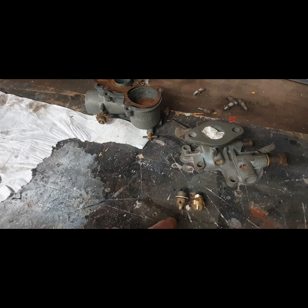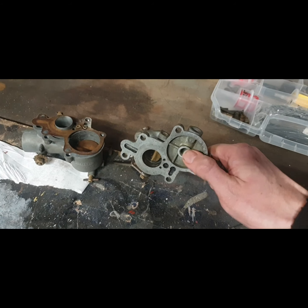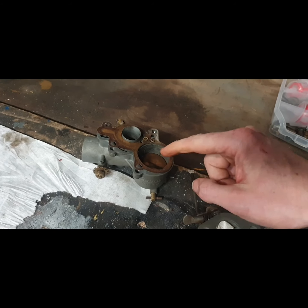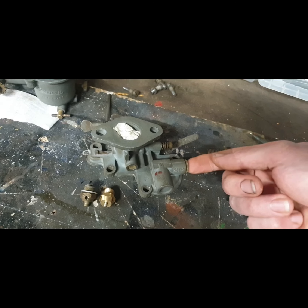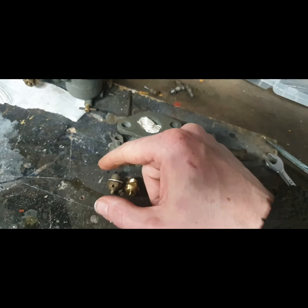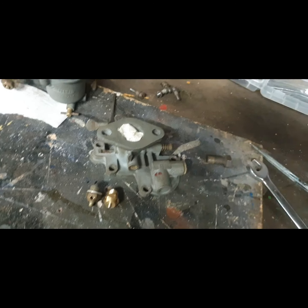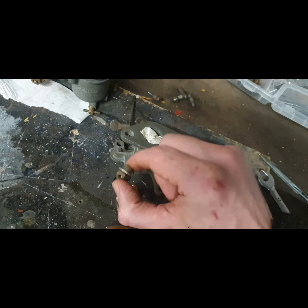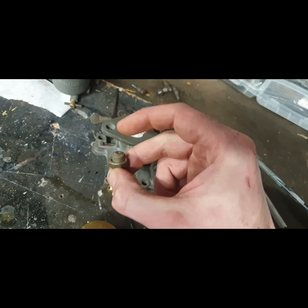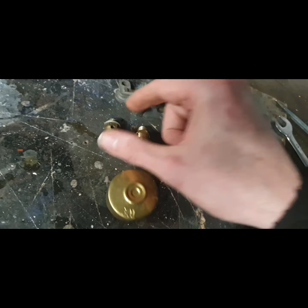Next on the agenda is the float needle valve. This screws up into there and the float gets its fuel — it's just blocking there. This is my spares carb. Fuel in there — when the float bowl is filling, the float will eventually rise and it'll close off that valve, stopping fuel coming out to those two holes.